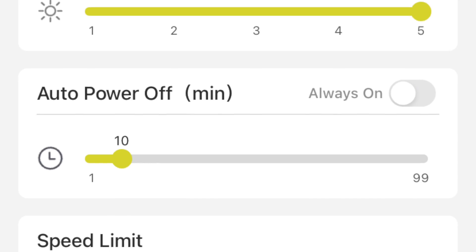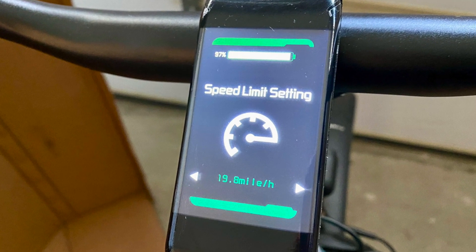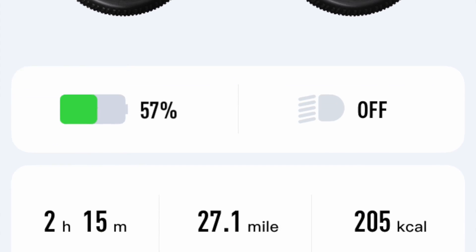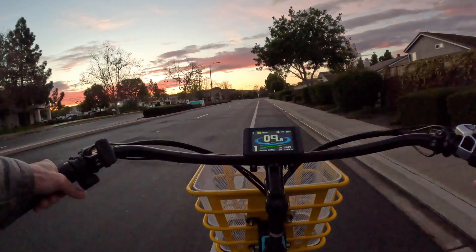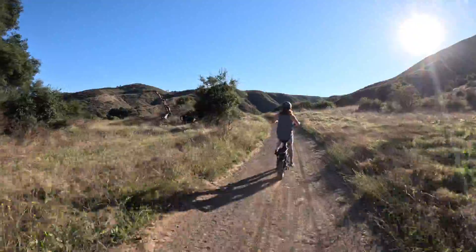These innovations aim to make eBiking safer, more convenient, and better integrated into our daily lives. Greater connectivity — such as through Bosch's eBike Flow app and access to brand-specific apps and smart controllers — will give eBike commuters the confidence to park their eBikes and find shortcuts to work.